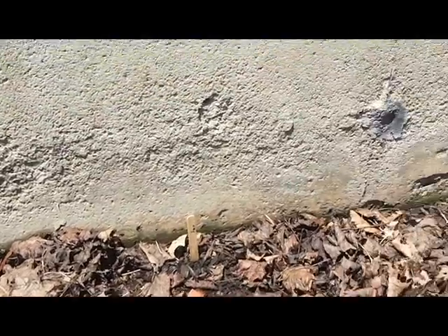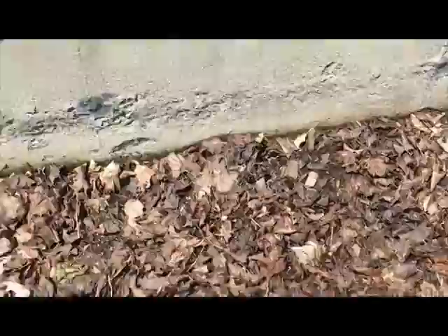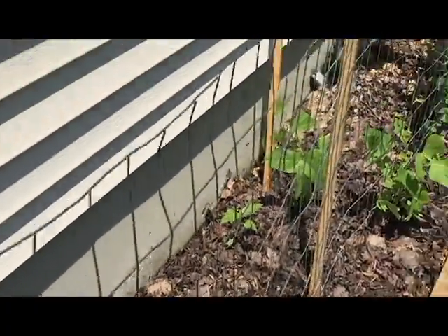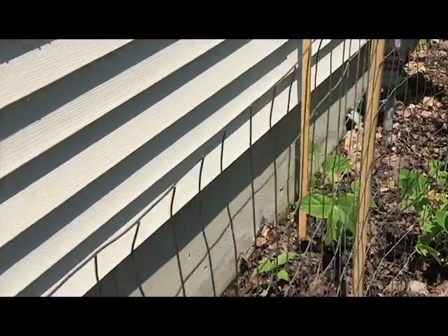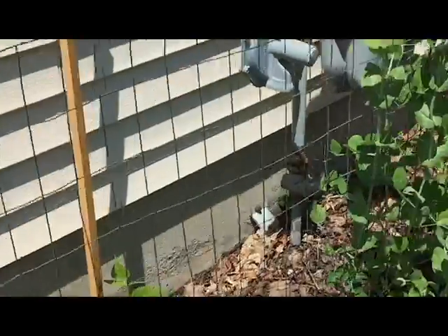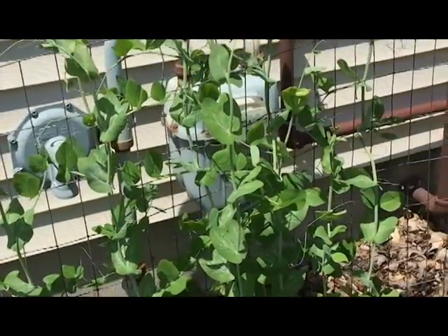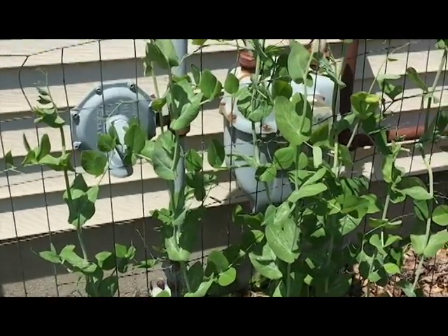None of the sunflowers seem to have made it in the back there. Some of the ones that popped up from the second round also got eaten at the same time as the cucumbers, so I don't know if it's worth trying again at this point under protection or what. So that's the side garden — nothing harvesting from it yet, but I think we're in good shape. Let me know how your garden's doing.